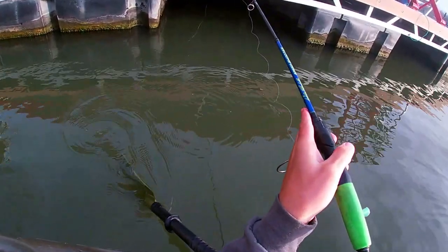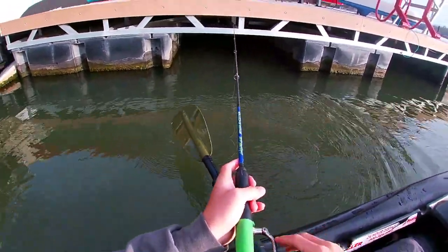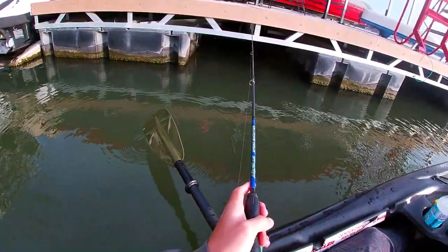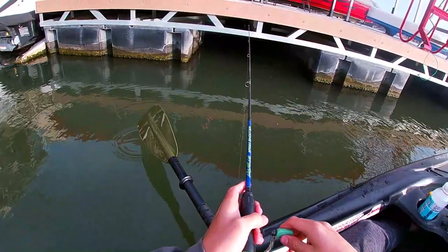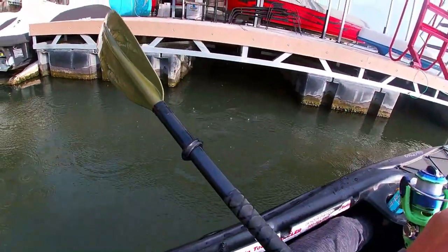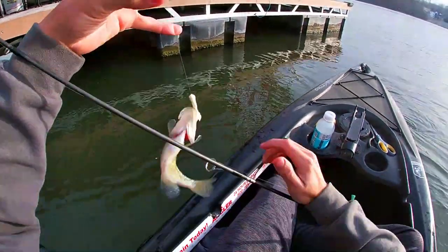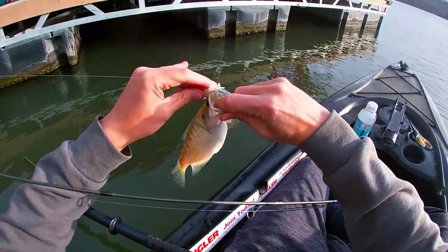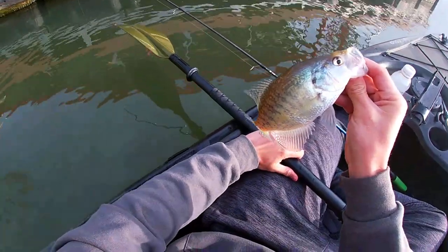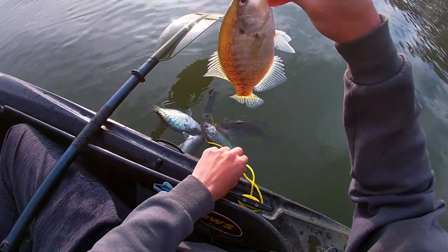Right at the spot there, drifting a little too far past it. Should put me right where I need to be. There was a bite. There we go. That hole is three for three so far. This one's going to be legal, let's see if he's up at 10 or not. Healthy fish. That one's just making the 10 cut, so we'll put him on as well and make number six.